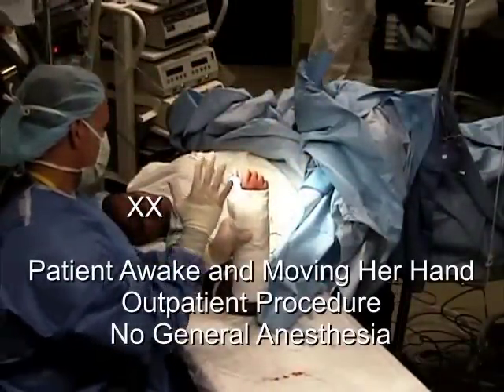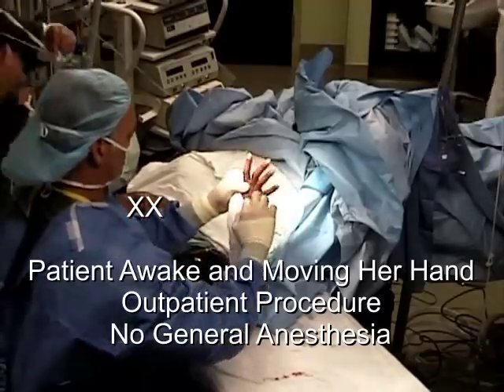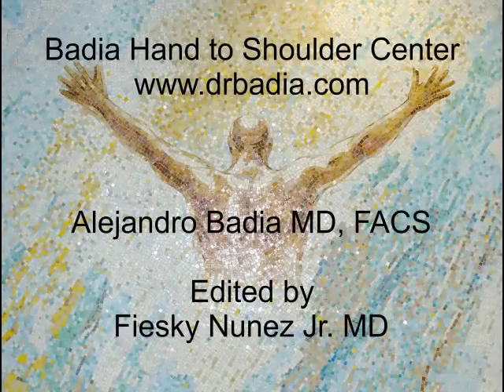The portals are closed simply with steri-strips to minimize scarring. The patient is awake under sedation for this outpatient procedure and will be seen the following week for cast application.